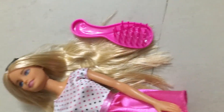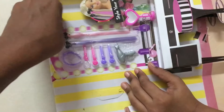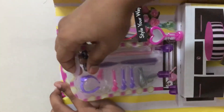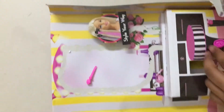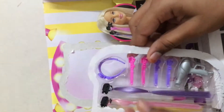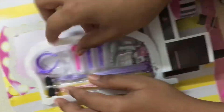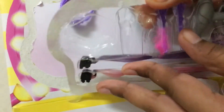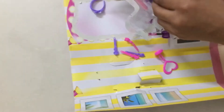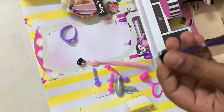Okay, now these hair accessories. That was funny — so these are the hair accessories. Let's bring them out. These are both pink and purple hair extensions.